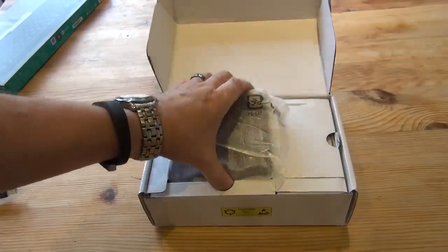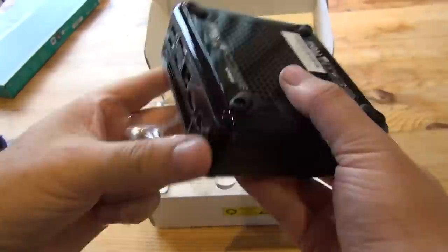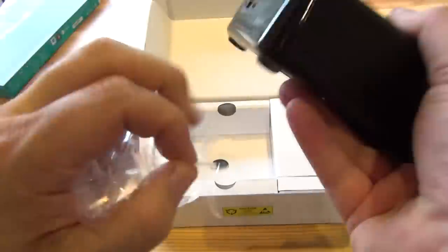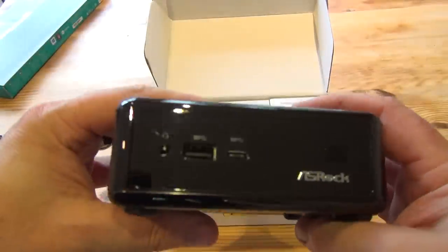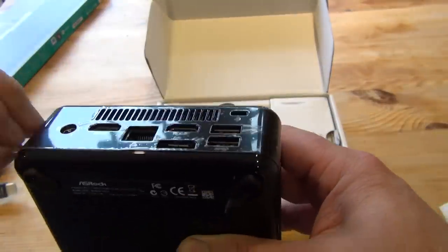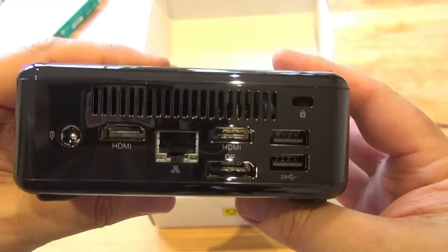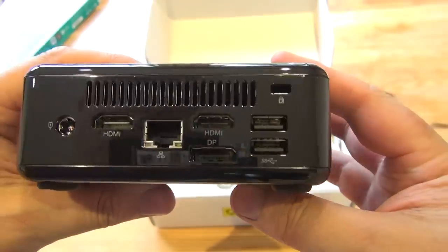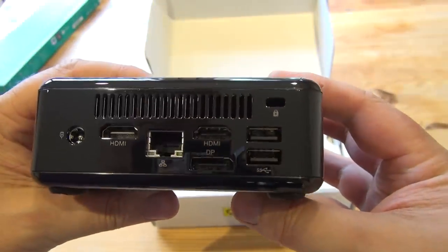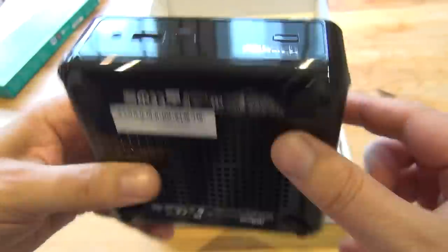Let's have a super-fast unboxing and see what we get inside. This is the unit. It's very light and dinky, with a nice piano shiny black color. As you can see, it's got USB-C on the front as well as normal USB. And on the back, let's pause for a minute and have a look at those inputs and outputs: HDMI, network, and in fact two HDMI, also two USB and a display port on the outlet side. That's the power button.